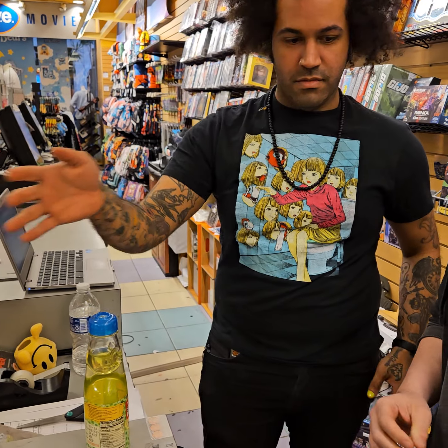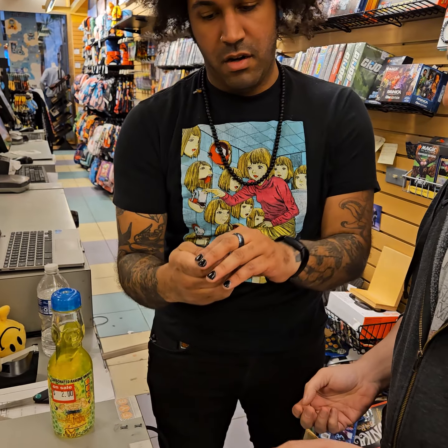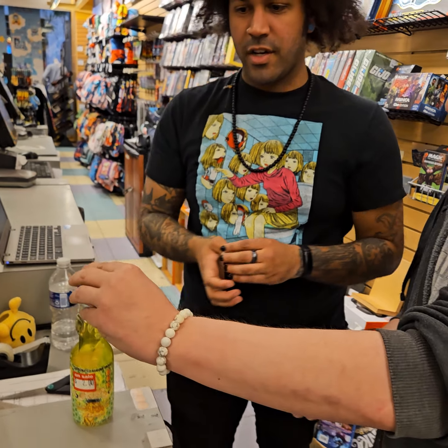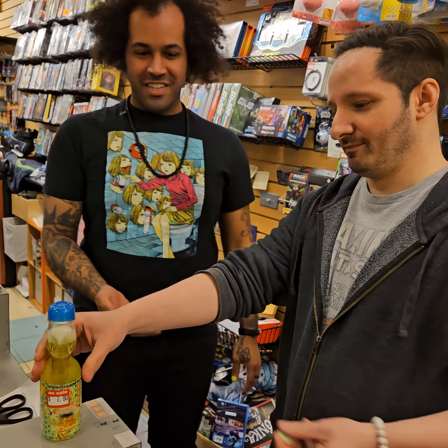Believe it or not, I'm not a big anime guy. And then this goes in here? So actually, pop that center part out. This will make your life way easier. Now use that like a little holder and push that down. Yes, sir. Open.